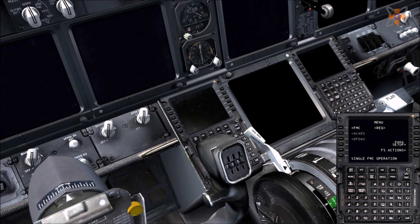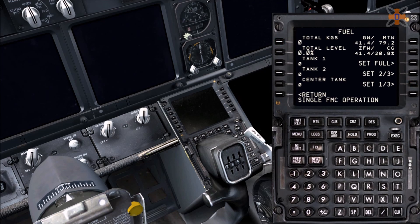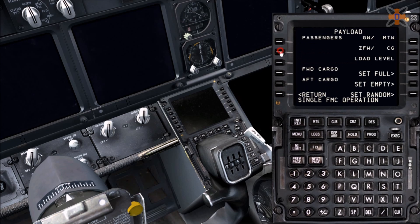Before we do that, go to FS actions and set up the fuel and payload. I have the flight plan from Simbrief, which is a free online flight briefing program that gives you fuel numbers and calculations. So for this flight, go for 12,000 kilos of fuel. Then go for payload — if you're using a virtual airline or passenger program, input your passenger numbers and cargo. Say 97 passengers, 250 in the front, 700 in the back.